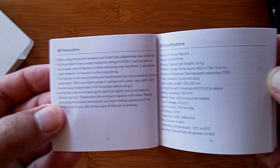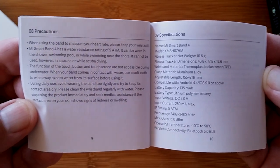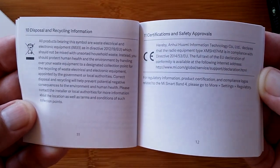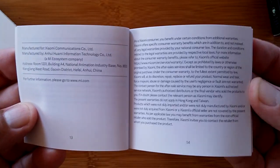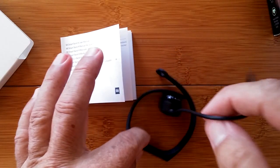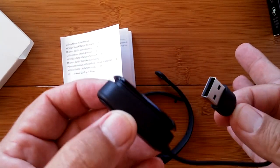Disassembly is done by pushing down and snapping it out, then putting it into the charger — which is what we just did after fumbling around with it. Precautions and overall specifications are listed, along with disposal, certifications, and legal info. Then it moves into a new language. Let's charge it up and then I'll be back to give you the full review.